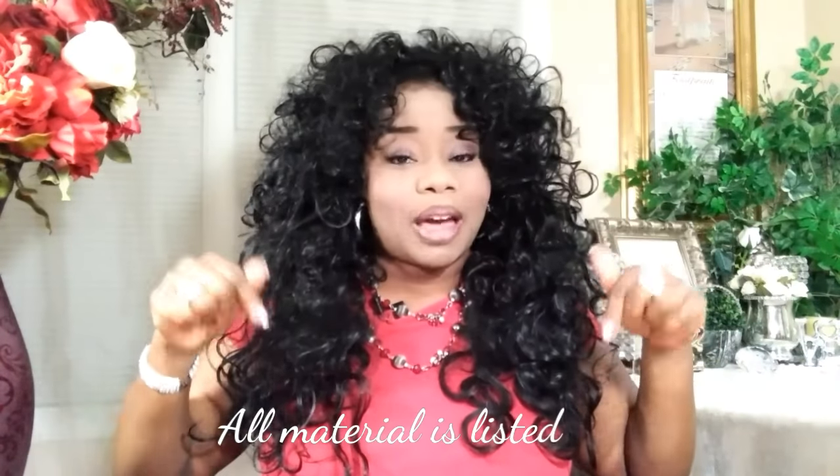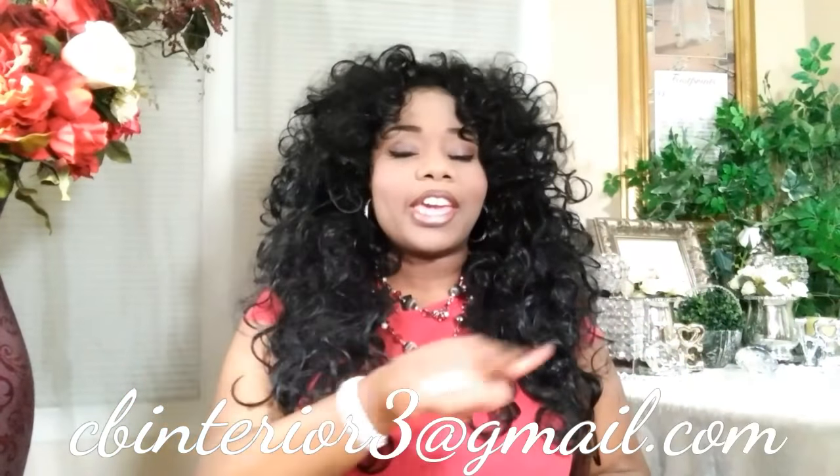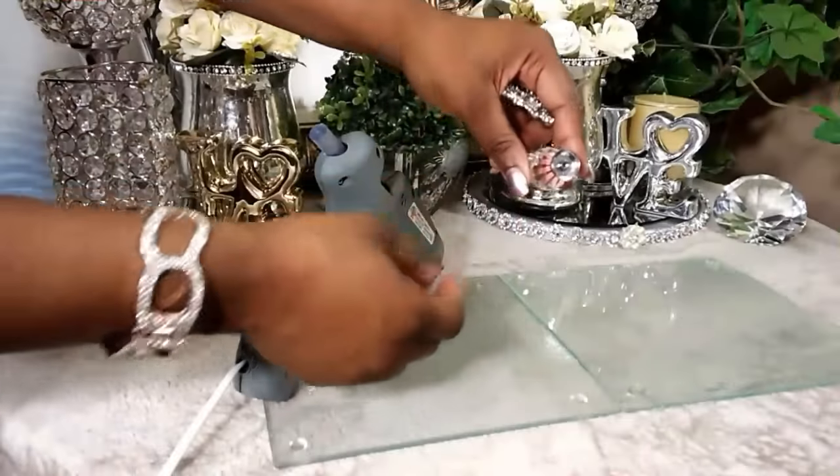Hey friends, thank you so much for tuning in with me, Latisha McKinney, and welcome to Designing with Latisha McKinney. Today we're going to do a beautiful organizer — I hope you guys really enjoy this video. All the materials you're going to need will be in the description box down below, so make sure you check it out. A lot of the materials will be from the Dollar Tree. If you have any questions, leave them in the comment section or contact me through my email.